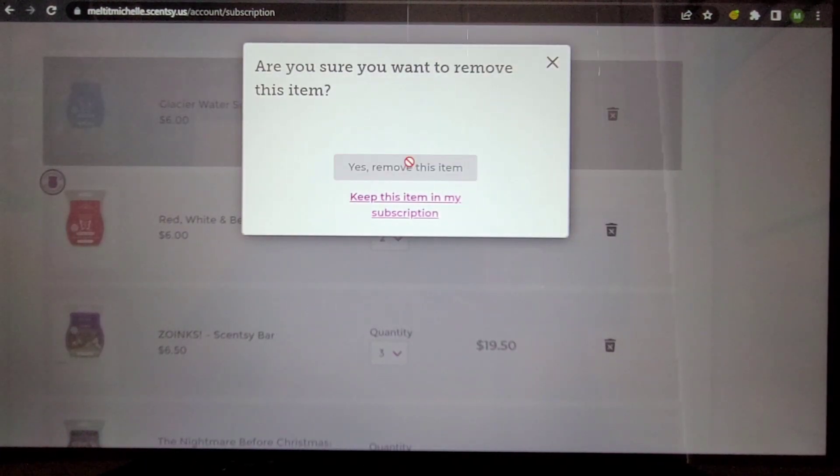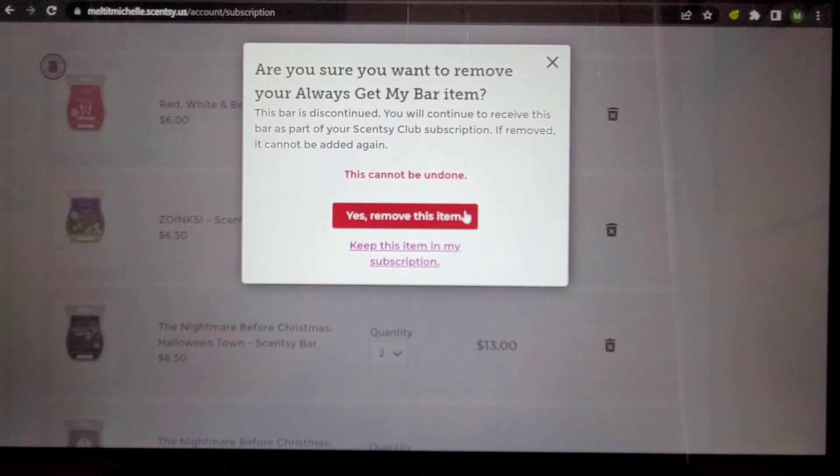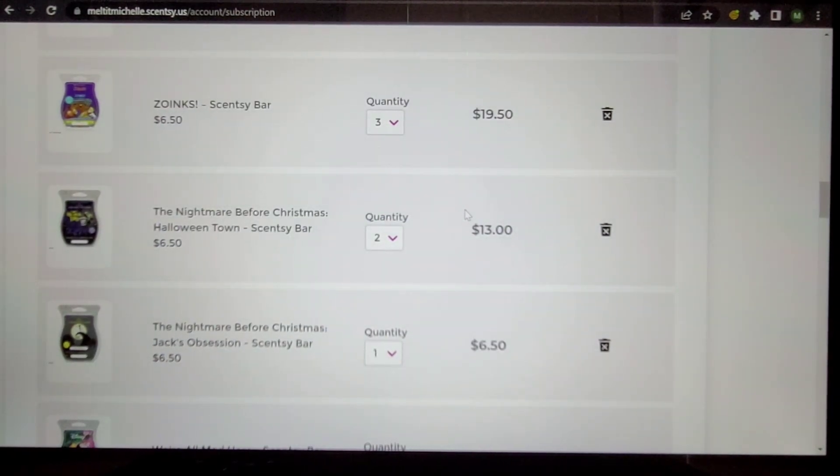Red White and Berry Pie — I did enjoy this scent, but do I need it? No. I kind of wonder if we won't get this scent back — maybe in the spring/summer catalog, or next fall/winter. I think that was a pretty good scent and generally everyone liked it.